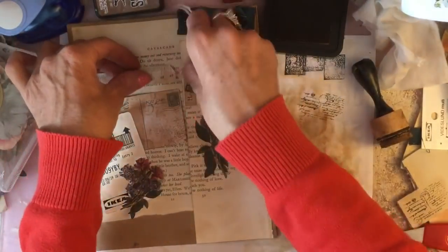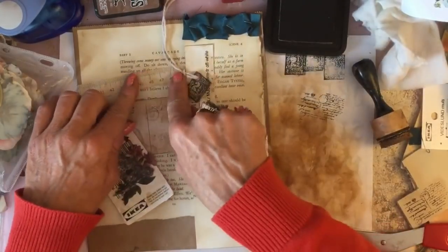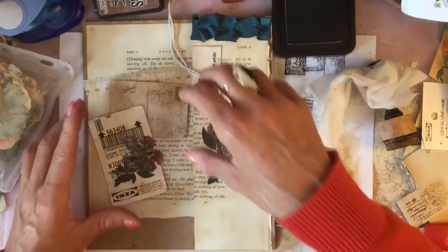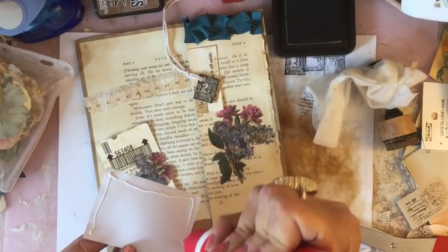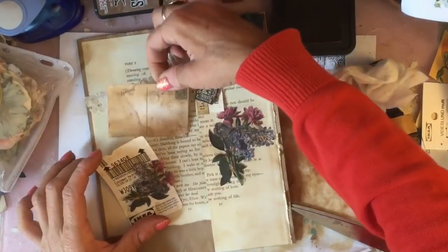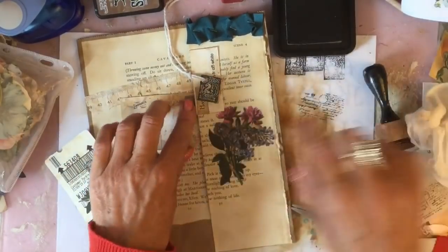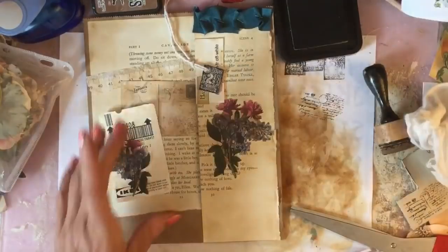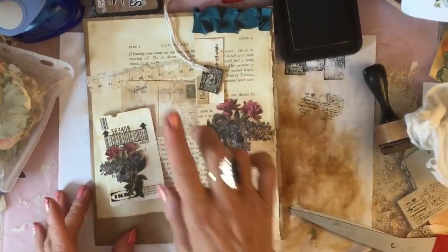I would have liked to because I think the doily would have looked quite nice. I've got my piece of postcard there, and again if you didn't have anything like this, use your magazine pages. Or if you go online, you might actually be able to get little printed postcards or something similar. I mean, you could probably even just make something up really.